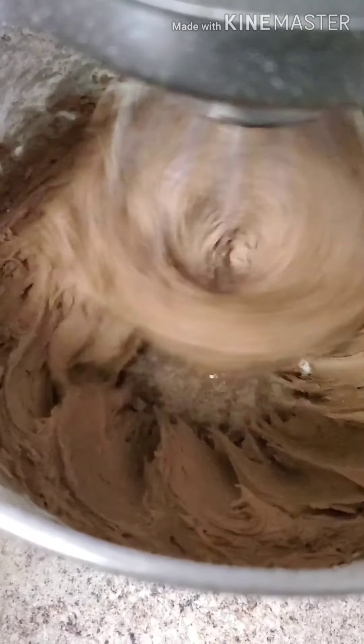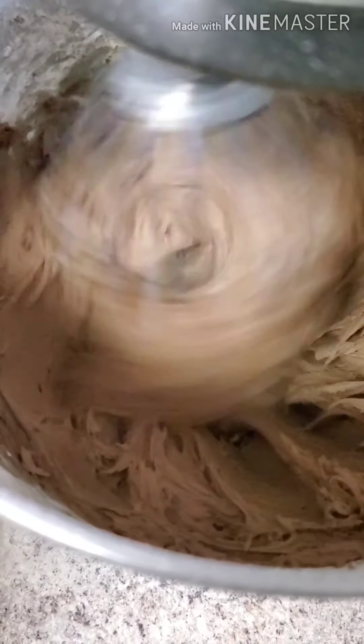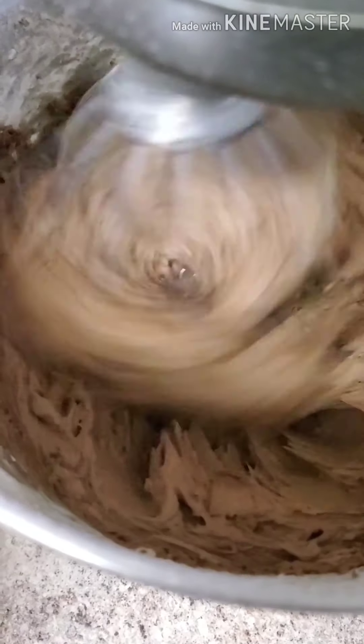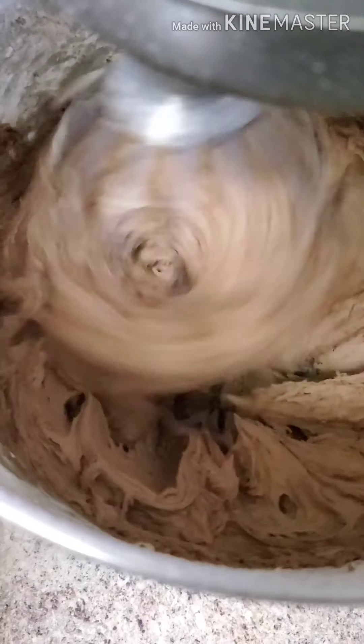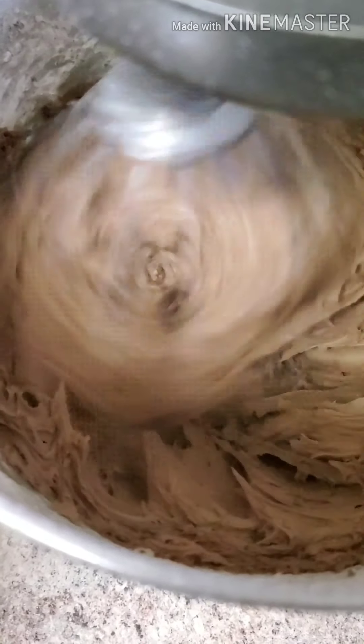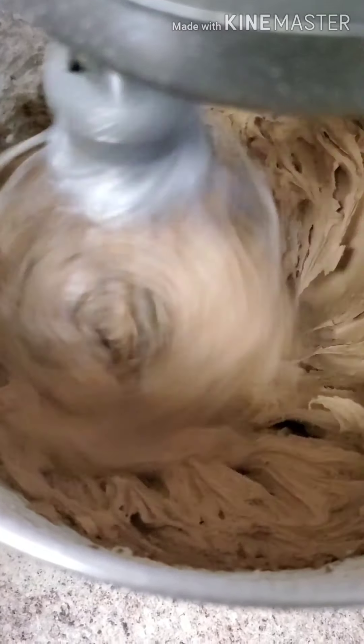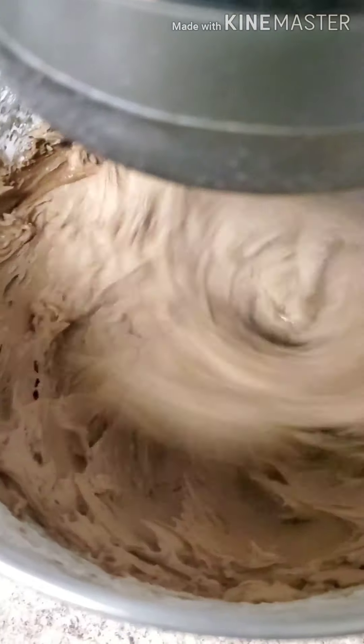This is an extremely rich chocolate buttercream, but it is so good and it is worth the seven minutes that it takes to put together. It's not as sweet as store bought — it's a little bit bitter. If you don't like the bitterness of the cocoa, you can add another teaspoon of vanilla or three tablespoons of fine granulated sugar. If you add just plain granulated sugar, you're going to get grits or chunks in it.